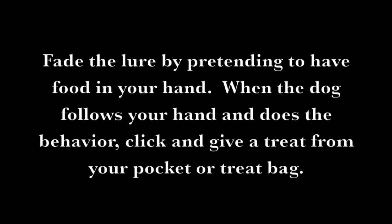Fade the lure by pretending to have food in your hand. When the dog follows your hand and does the behavior, click and give a treat from your pocket or your treat bag.